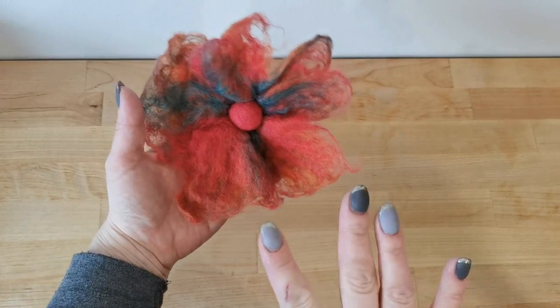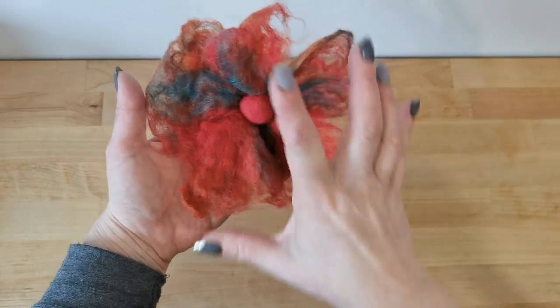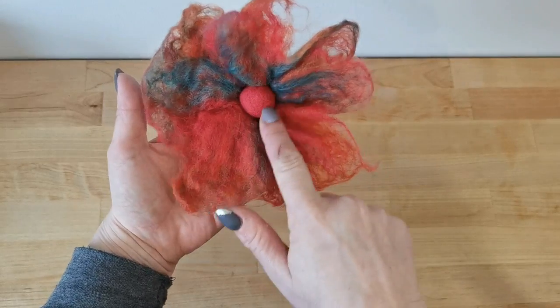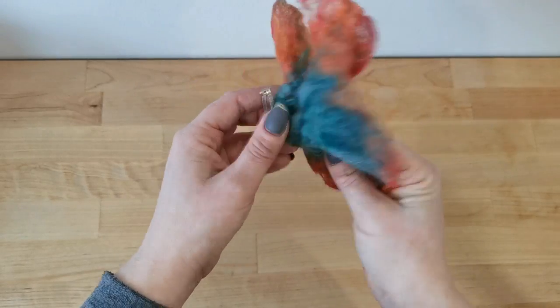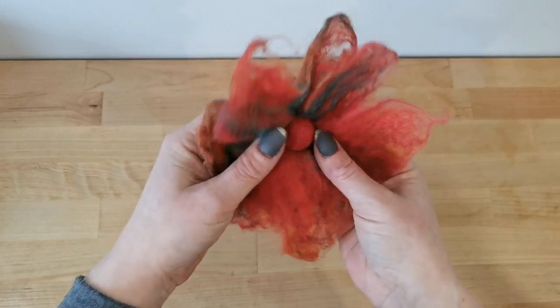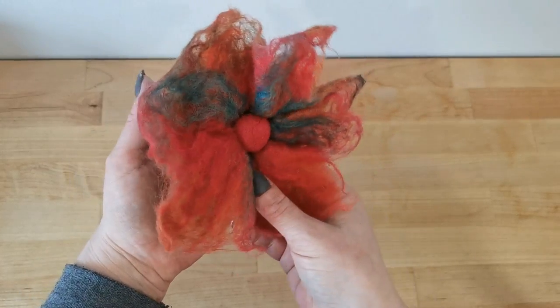This is all wet felted, there's no needle felting. We're going to create the main part of the flower — the petals — then we'll do a little bead to go in the middle. Alternatively you can pop a little button there if you'd rather. I've just sewn a brooch back onto mine. You could embellish a bag with it, or sew directly to a bag, but I like to wear mine as a brooch.